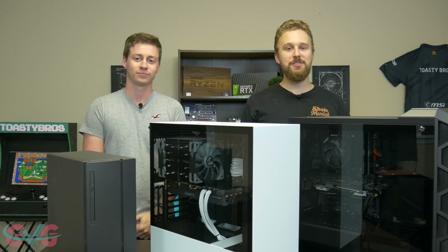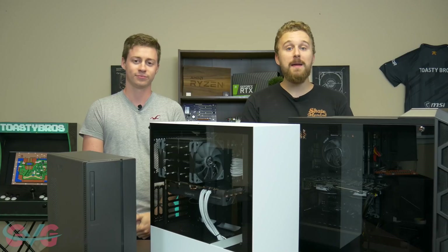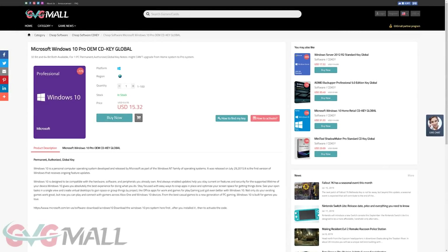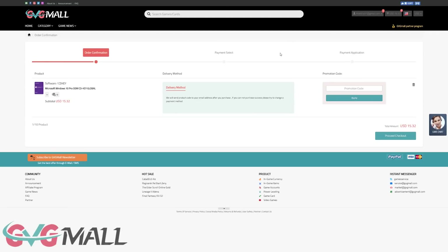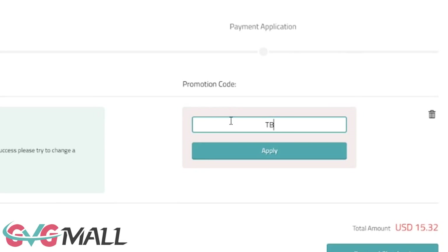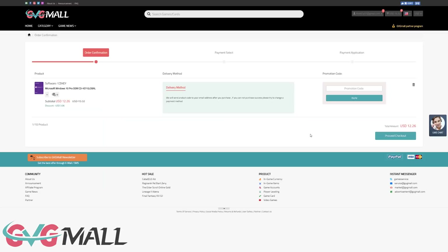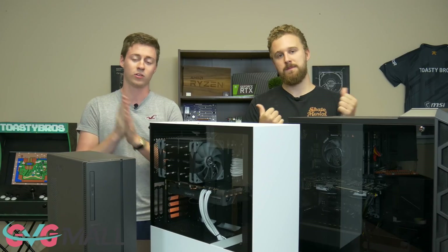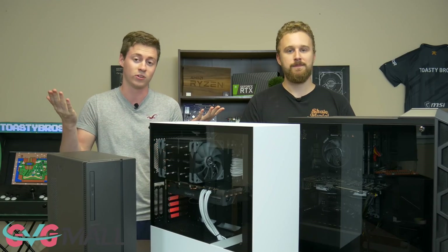This video is brought to you by GVG Mall, an online marketplace to gain access to some really awesome discounted game keys and more specifically Windows 10 licenses. If you use the link in the description down below and type in code TB20, you'll get 20% off your Windows 10 Pro activation key. You just take the key they give you, type it into the Windows 10 activation, and that's it — you have Windows 10 activated.